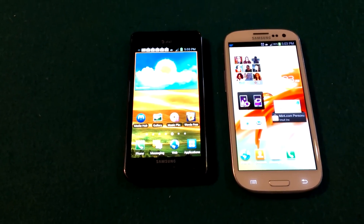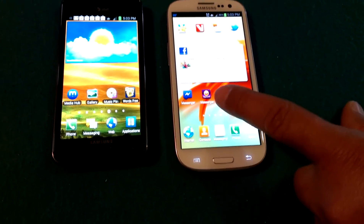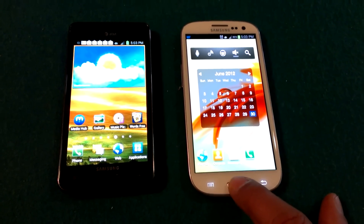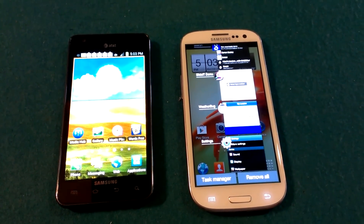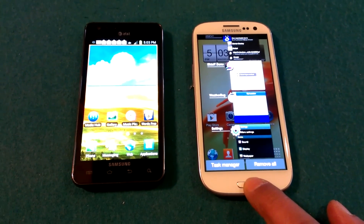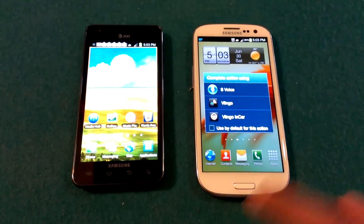The biggest feature I like on the Galaxy S3 over the S2 is that instead of four home Android buttons, you have one clickable home button. To get back home you press the button. You can also long press the home button to get a menu — it shows recent applications.